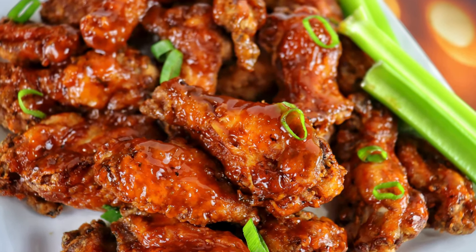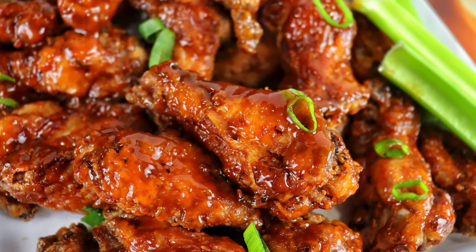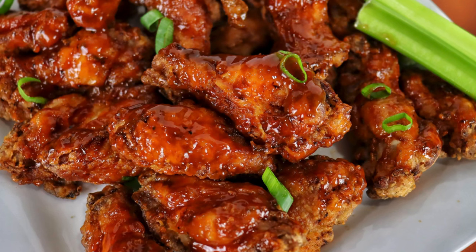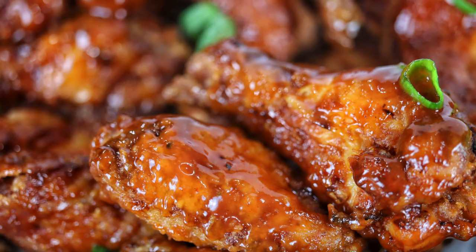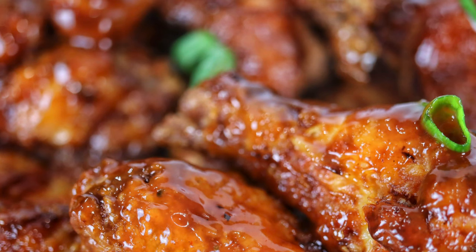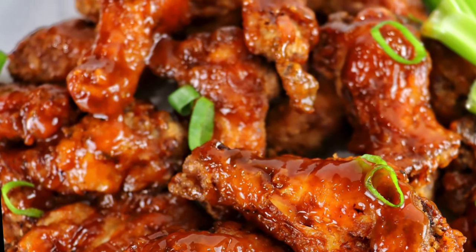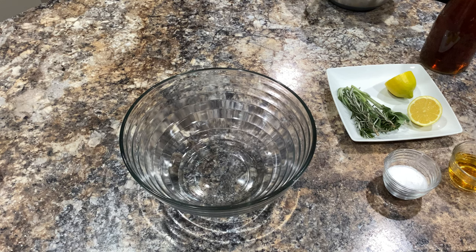Everybody is talking about what they are going to make for the big game. Well, my team is not playing, but I still decided to come up with the perfect wing recipe — not only suitable for game night, but also for ladies' and girls' night: my sweet tea bourbon brine barbecue crispy wings. These wings are to die for, and I'm going to show you just how easy it is to make them. The recipe can be found in the caption box below.